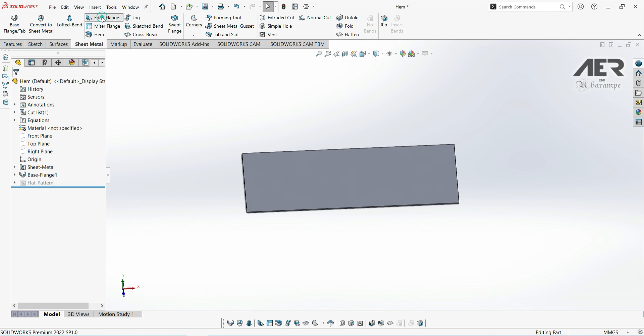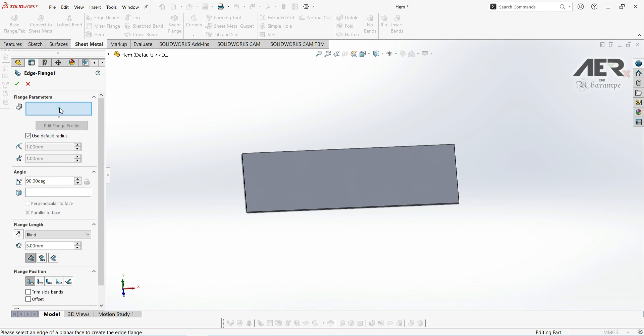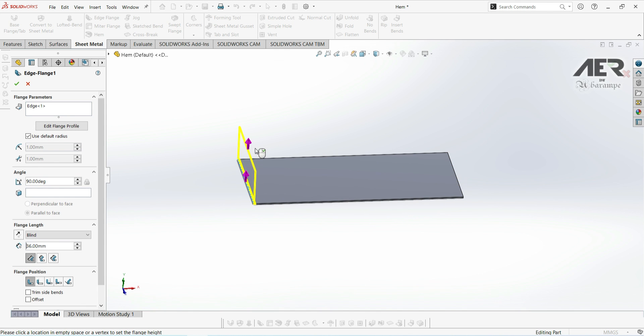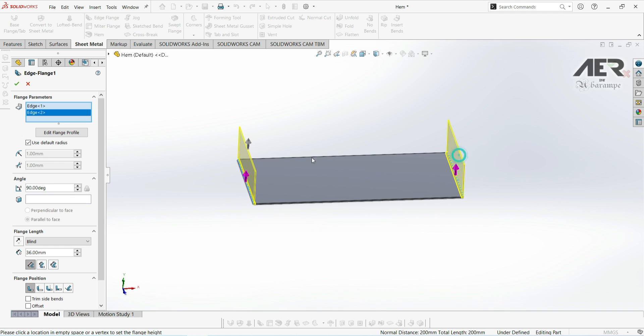I'm going to get the edge flange and add flanges on both of these short edges, going 90 degrees up and 50mm on both sides.